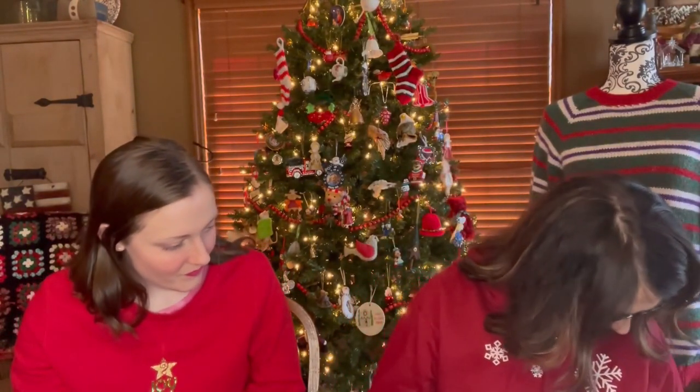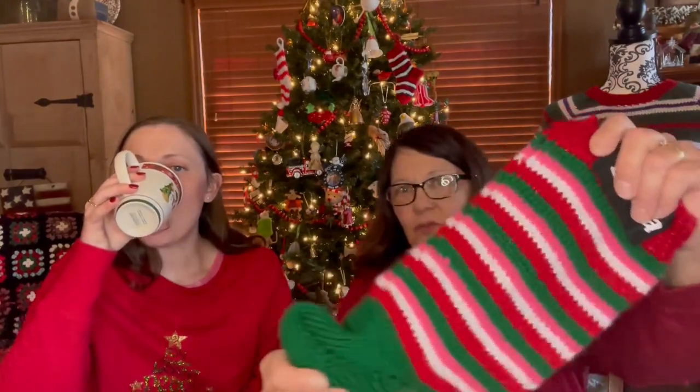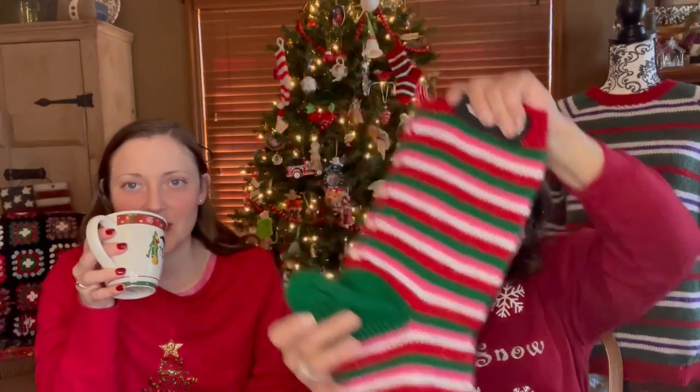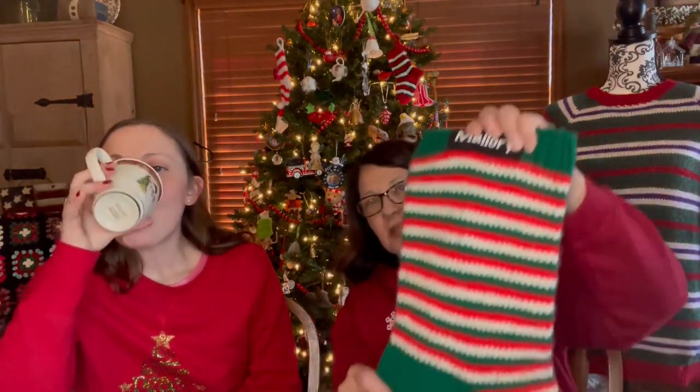I got two more little new stockings done. This one was for my little great-grandson — it's got camo mixed with red and white. And this one was for one of the little great-granddaughters — it's got the red and green heel. That's five stockings finished this year, and I made them all in just a couple of months.